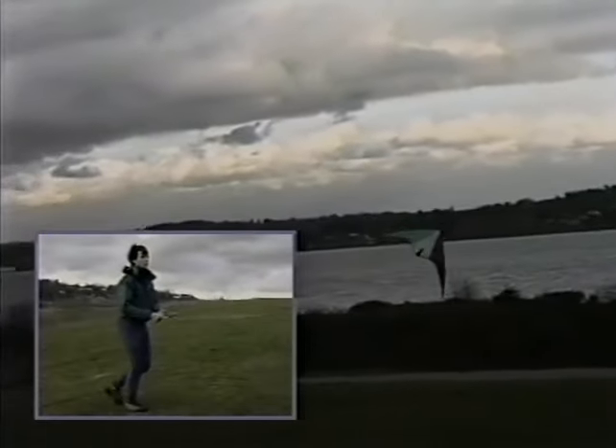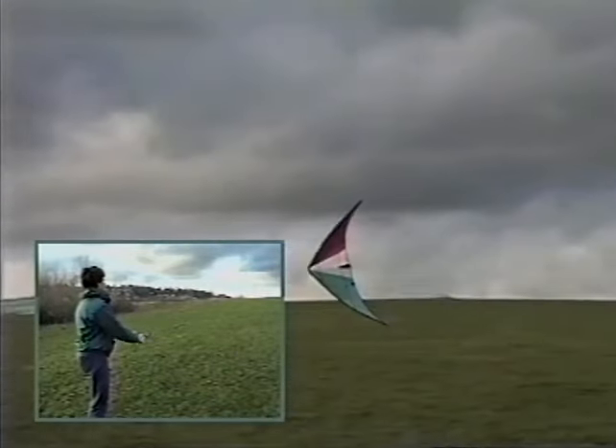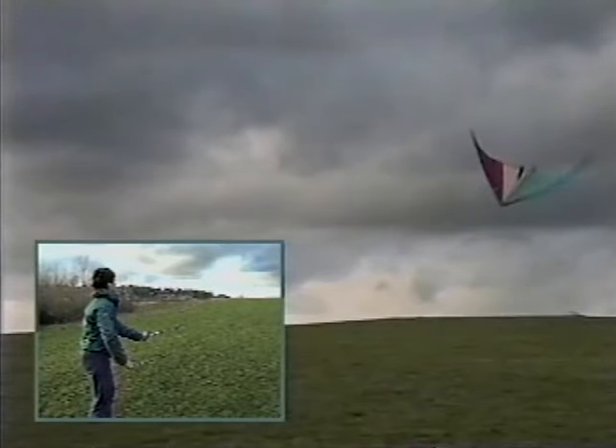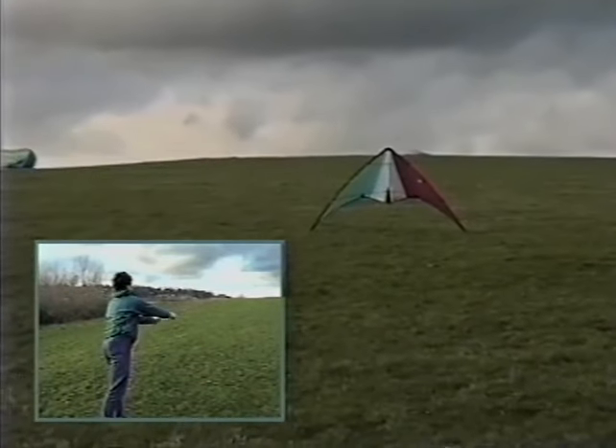Next, try a more advanced version of this same landing called the spin landing. Fly across the window from right to left. As you reach the edge, pull hard right to spin the kite one full rotation just above the ground. Return to neutral with a sharp motion and walk forward to settle the kite onto the ground. It takes some practice to perfect your timing, but the spin landing can actually make it easier to land — the tight spin takes some of the power out of the sail and makes it easier to float the kite onto the ground.